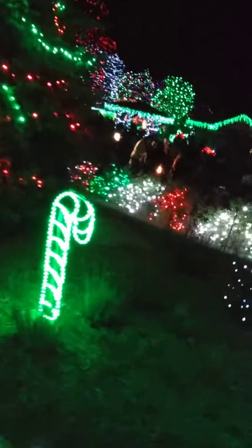Over there, over there, over there. So yeah, this is what I wanted to show you — all these different kinds of lights. I hope you liked it at the Denver Zoo. Goodbye!